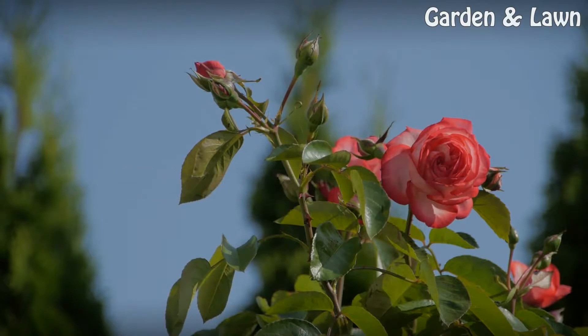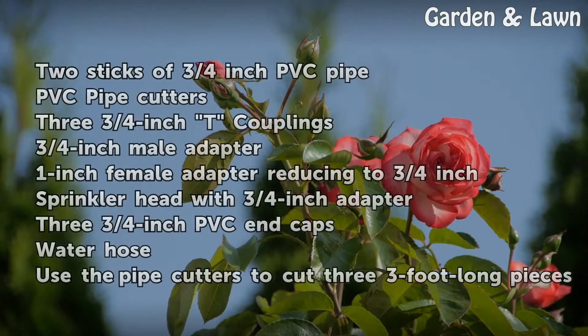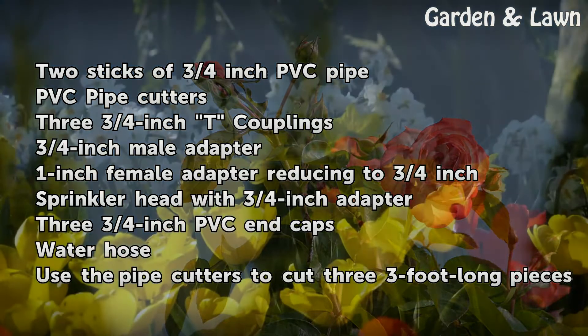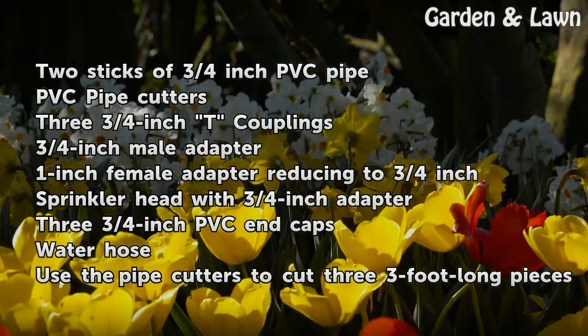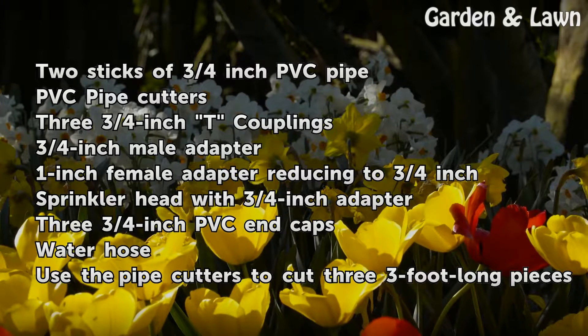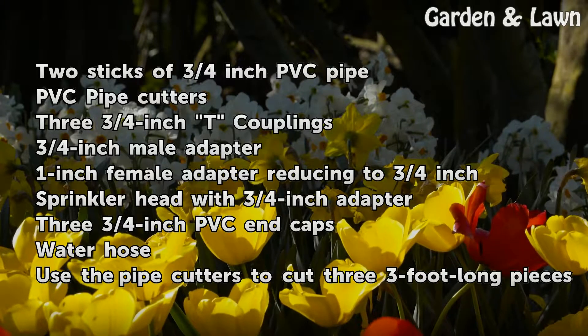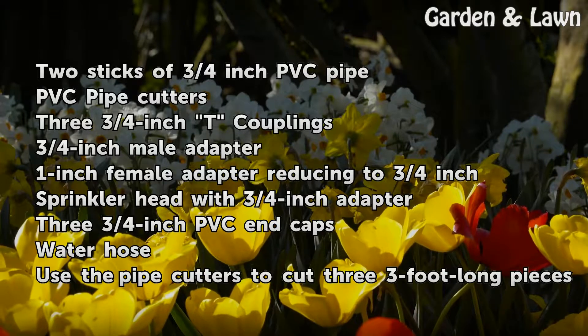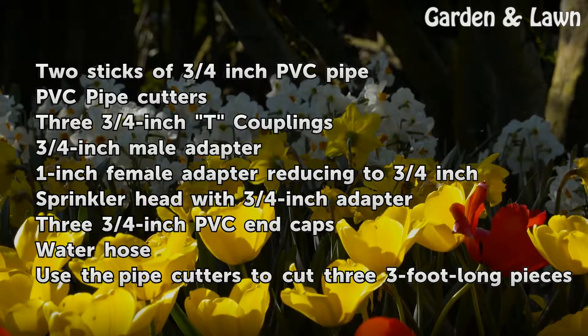Things you'll need: 2 sticks of ¾-inch PVC pipe, PVC pipe cutters, 3 ¾-inch T couplings, 3 ¾-inch male adapters, 1-inch female adapter reducing to ¾-inch, sprinkler head with ¾-inch adapter, 3 ¾-inch PVC end caps, and a water hose.